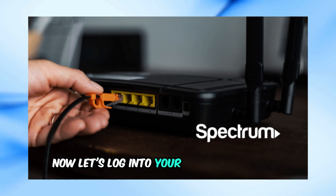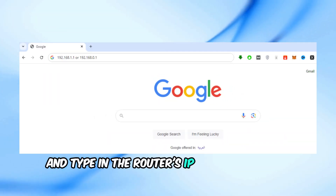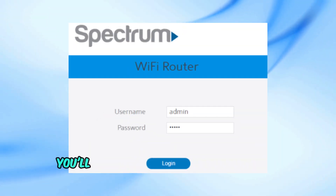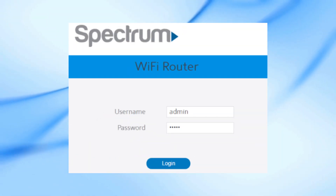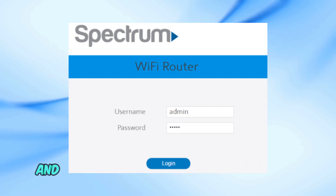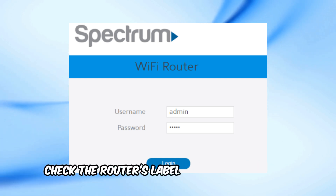Now let's log into your Spectrum router settings. Open a web browser and type in the router's IP address and hit enter. You'll be prompted to enter your login credentials. If you haven't changed these, the default username is usually admin and the password is either admin or password. Check the router's label if these don't work.